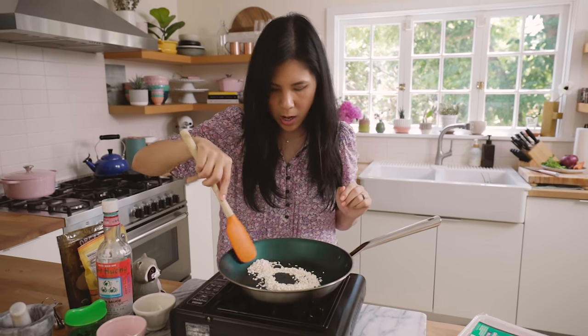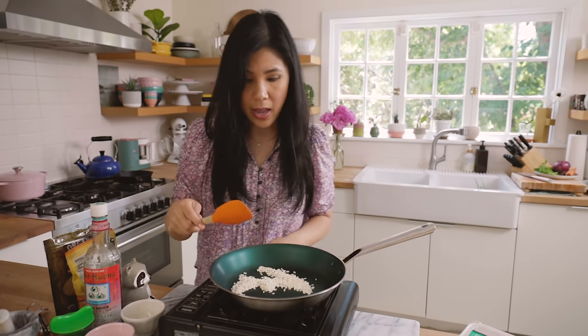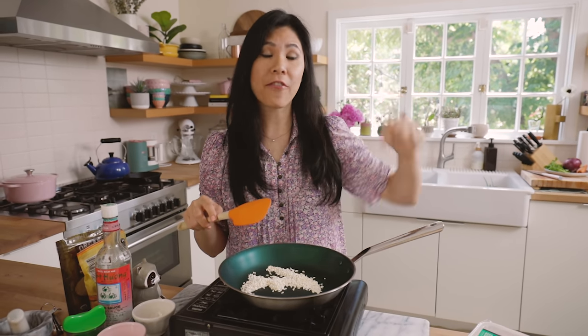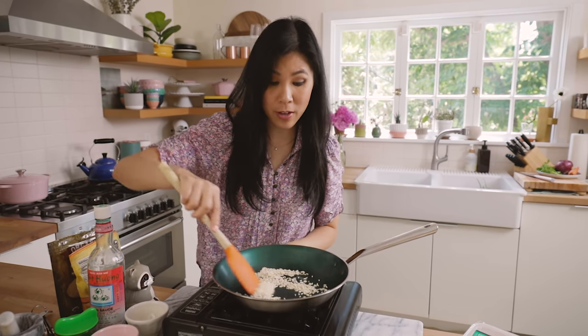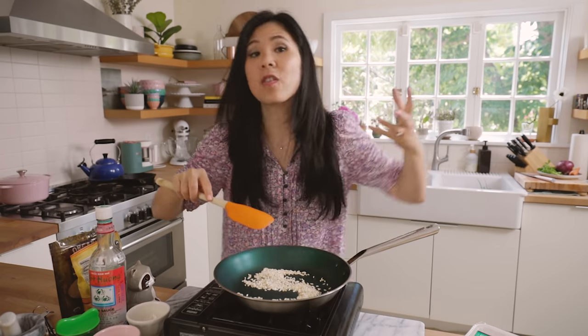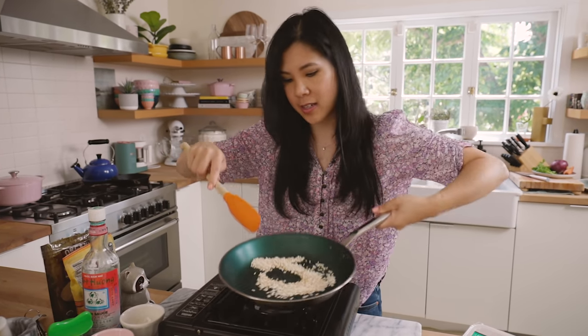If you guys remember, I actually made something like this in a really old episode — I tried Chrissy Teigen's garlic fried ribs. It was delicious, so you guys should check out that video. It was very yummy, and we also toasted rice too. So if you're wondering what else you can use toasted rice for, try it in that — it's in the dipping sauce.